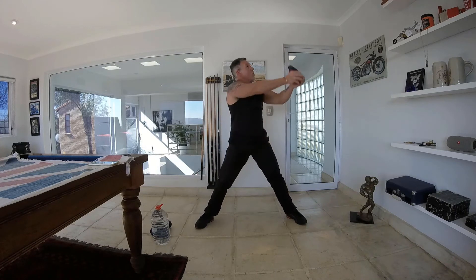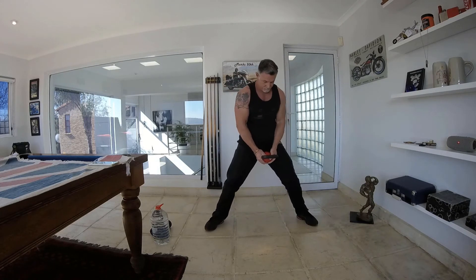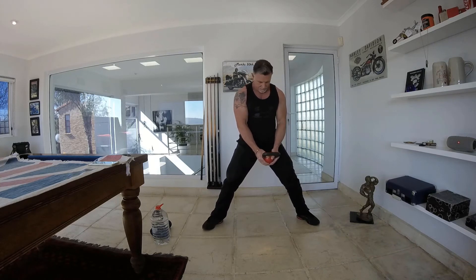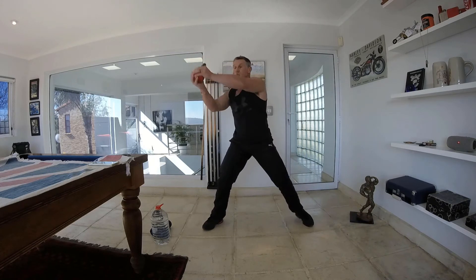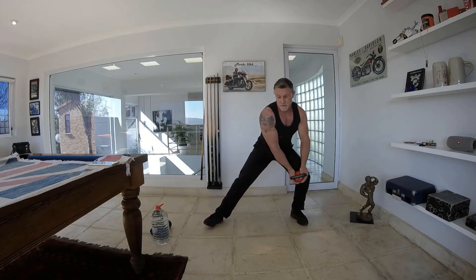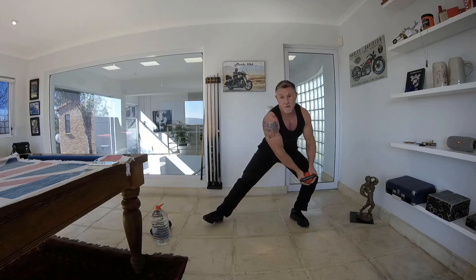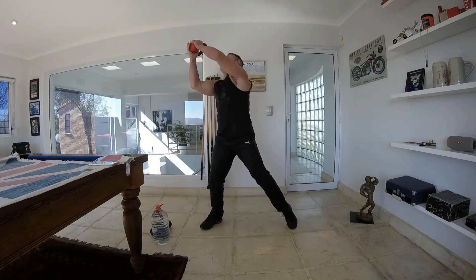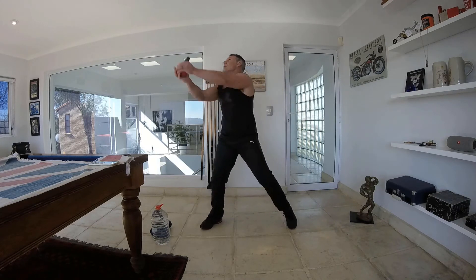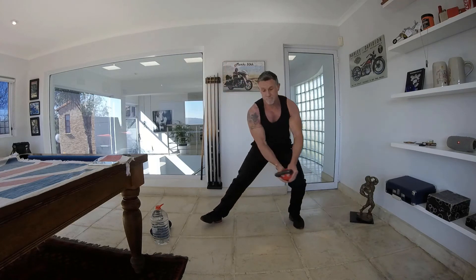30 seconds. 15 second break — we've got the other side to do. Nice and wide with the legs, make sure that leg bends, push the bum out and then go over the shoulder. The more you bend your leg, the more the bum is going to work. Keep it going, looking over that shoulder — 30 seconds.